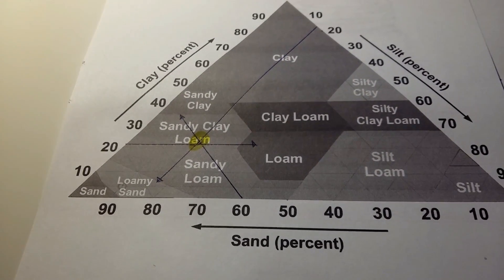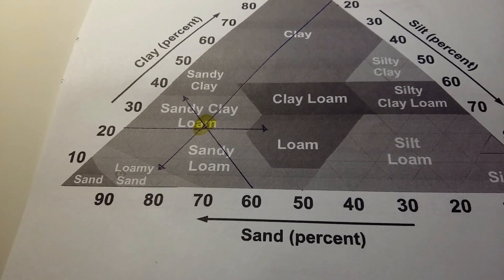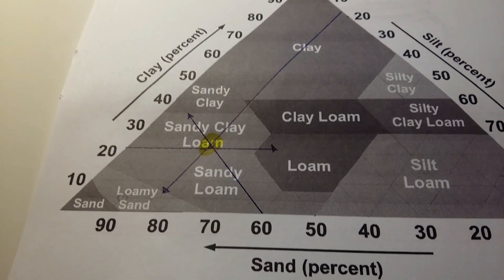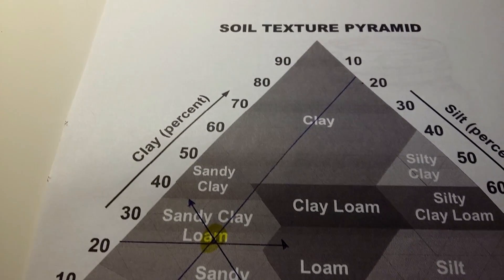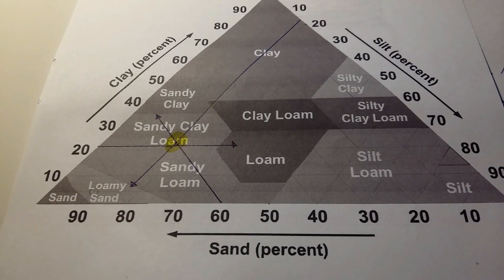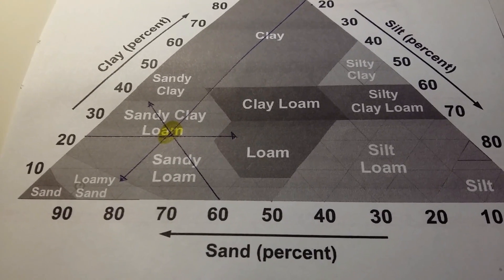I hope this was useful, guys! After watching this video you should be able to do the jar soil test straight away. There's plenty of information on the internet about soil types, and I think it's worth doing because the soil is the most important part of the garden. Give it a try, and if you have any questions, let me know in the comments. Take care, everyone — bye!